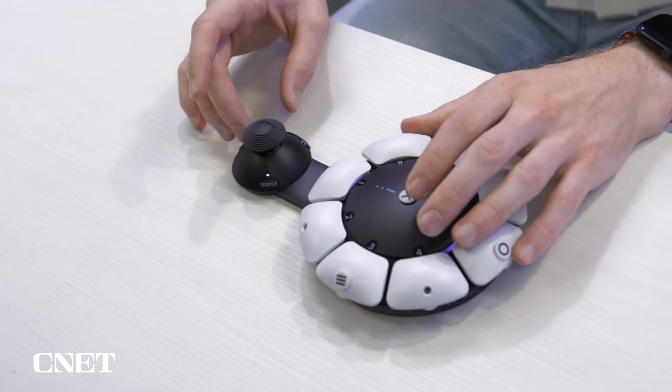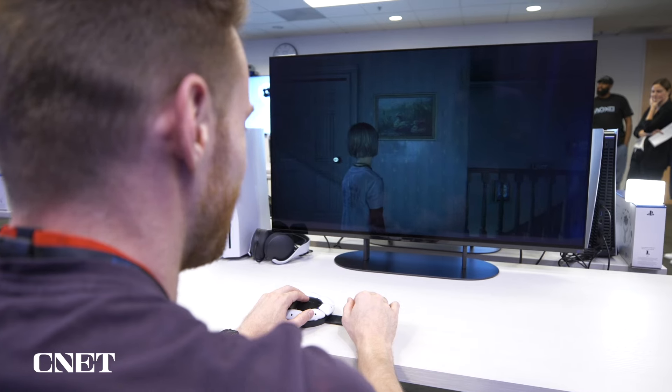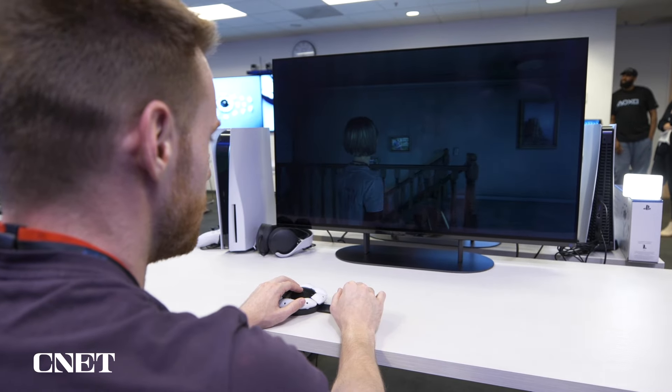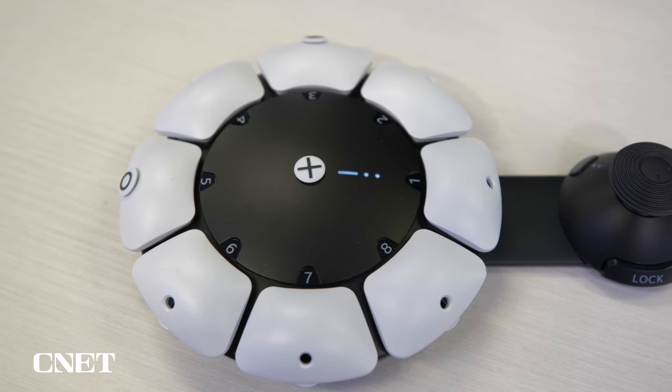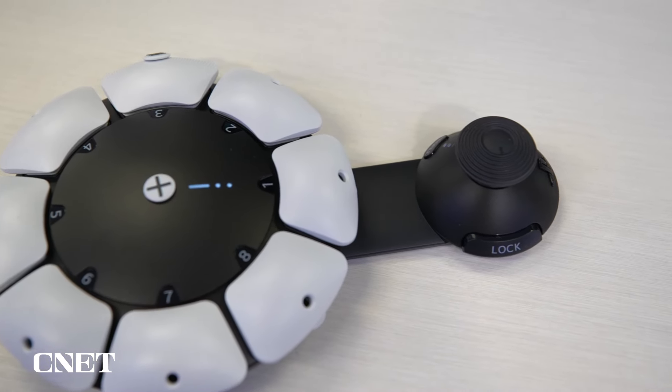Using the controller felt great — the buttons were secure and sturdy, and the number of different shapes was great to see. PlayStation mentioned that there will be a one to two week immersion period in order to get used to a new controller layout. Personally, I did have to kind of rewire my brain to remember where everything was in the short time I had with it.